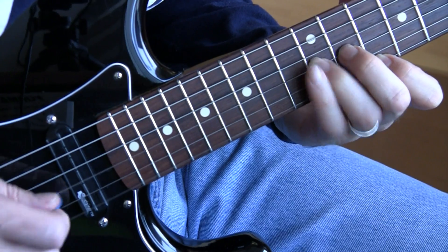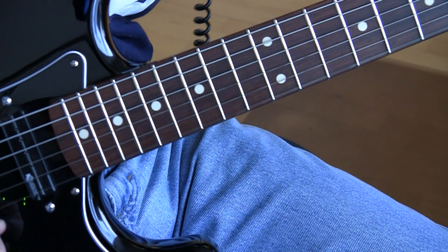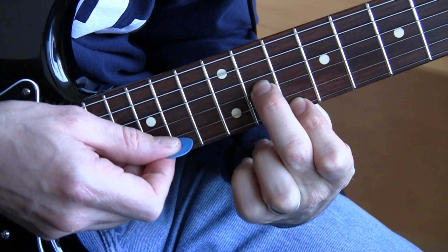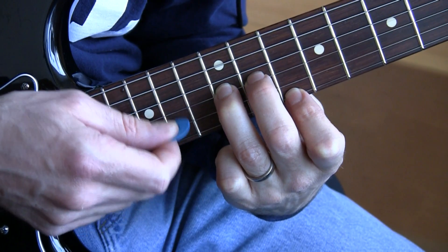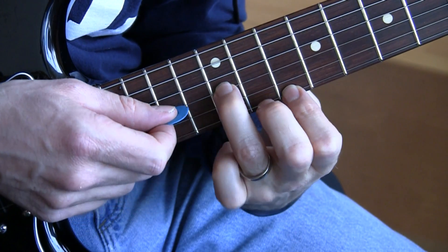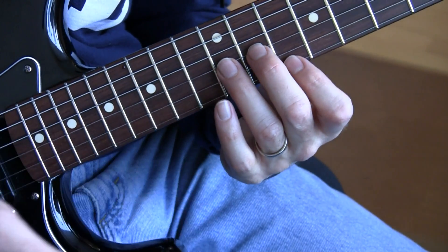Let's do it with the delay. Drive. Now, you'll notice I threw in another note there — Edge often does this. It's really simple, same pattern. Before hitting the open G, you hit this again. He just throws in that one where there was no note before. So you get this with no delay.